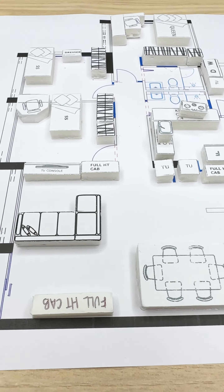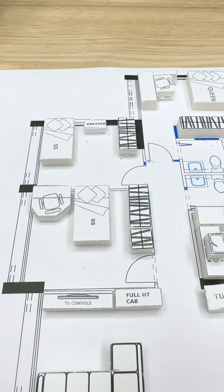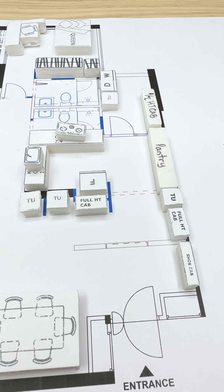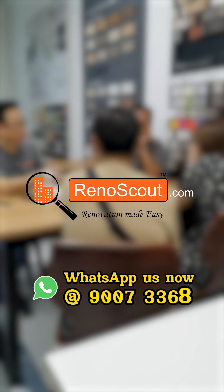In Reno Scout, we not only do renovation and carpentry, but also professional space planning according to your needs and expectations. WhatsApp us now to start planning for your renovation.